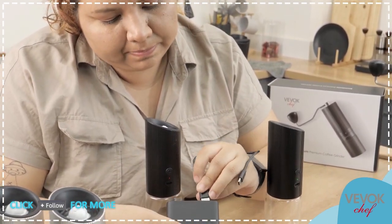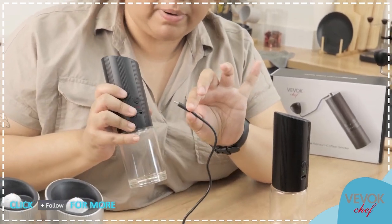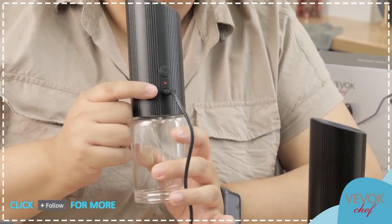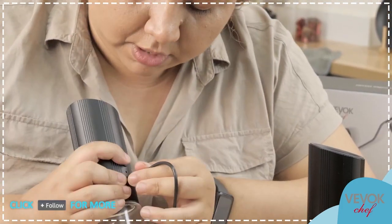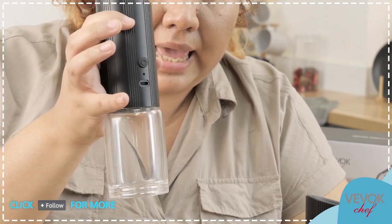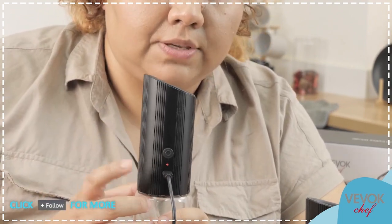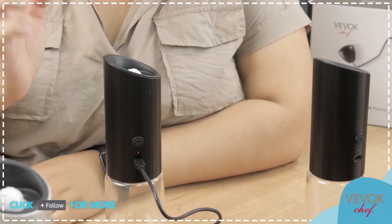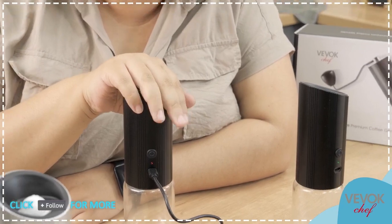We're going to plug it into the little outlet here. You can see the light comes on — if I push the button it's red: no battery. If I connect it, it turns red meaning it's charging. There will be a moment when this light turns green and that's when the grinder is completely charged. With one single charge they last a very long time, and it doesn't take long to charge to 100% either.